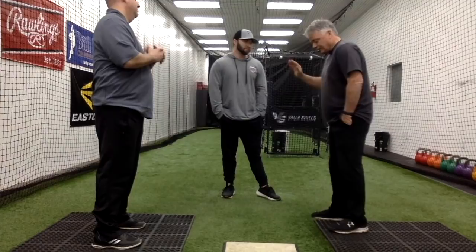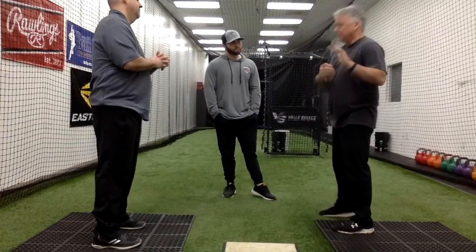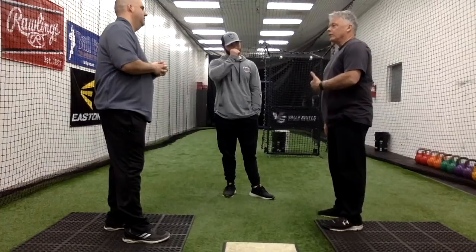He didn't think he was using his lower half, but he was — the whole body was working together, that's why it was effortless. When Jonathan hit the ball doing this, I heard a different contact sound. Sound is a beautiful feedback. The ball jumped — he wasn't trying to hit it hard, but the ball jumped. We had what we call late life, or backspin — where the ball has legs. They were doing that without effort: smooth, easy swing, covering the zone.